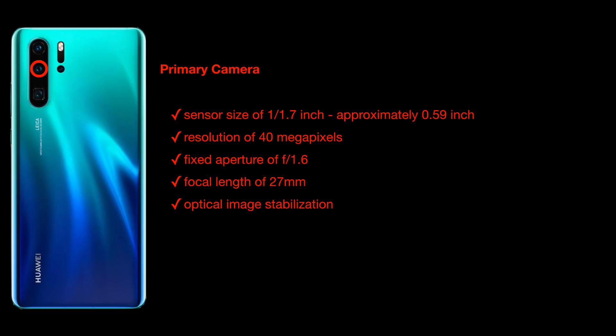Let's focus on the primary lens. From DxOMark and Huawei, the primary camera sensor size is 1/1.7 inch, approximately 0.59 inches. The resolution is 40 megapixels. It has a fixed aperture of f/1.6 — please bear in mind it's fixed; there is no physical change of aperture on smartphone lenses. Any change you see is a software simulation and digital illusion. The focal length is 27mm and it has OIS — optical image stabilization.